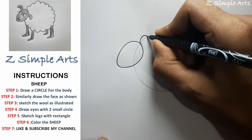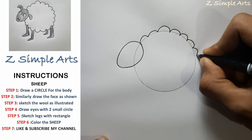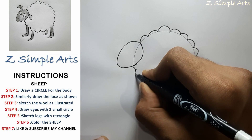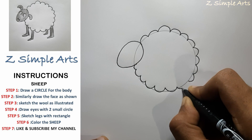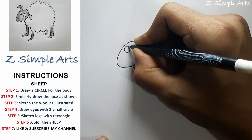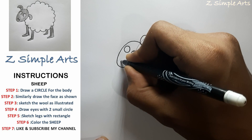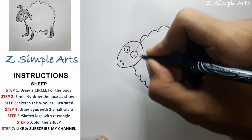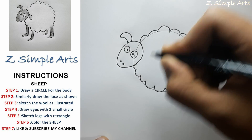We'll now add wool by drawing curves on the sheep's body, which gives the resemblance of wool. Then we'll add two eyes using circles, and using two dots we'll form the nose. We'll add the eyeball and put ears.